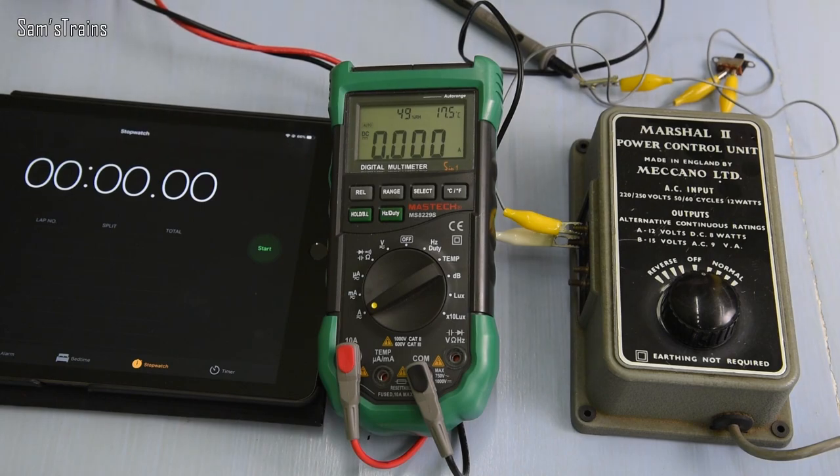That completes the first part of the testing, and the results were absolutely shocking for some of the controllers. The highest current rating for any of those controllers was 1 amp, and I've just measured current outputs of 6 amps — absolutely crazy. This makes the next part of the challenge a little difficult, because I only bought components rated for 1 amp. Now I want to find out at what currents the controllers actually cut out. I may have to try a different approach, but let's see how it works.